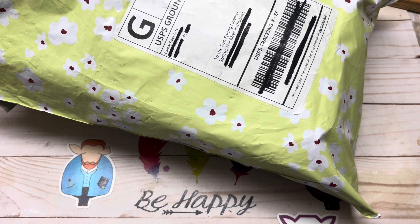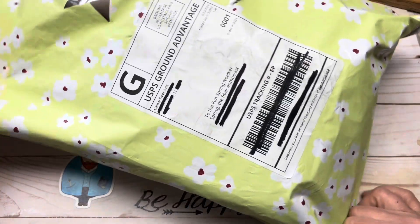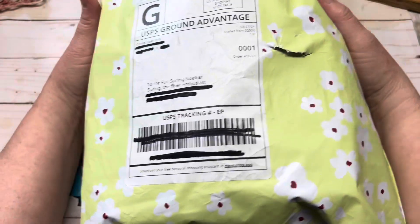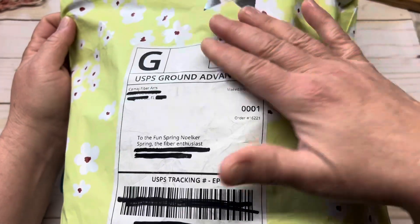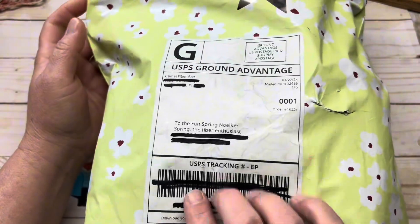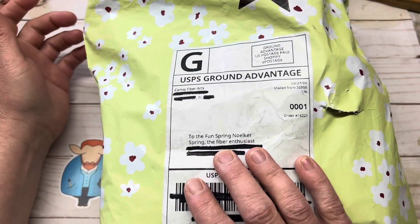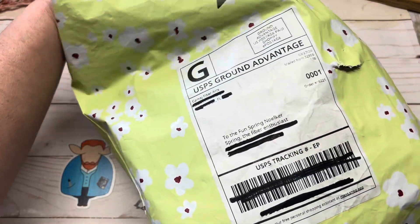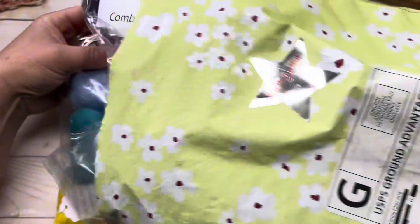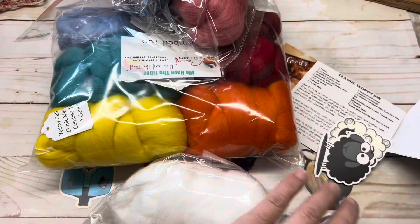Now they are located in Florida. So it came in this really nice bag, and it says 'hey beautiful' on the sticker, and then it says 'to the fun Spring' and Spring the Fiber Enthusiast. So let's go ahead and pull out what I have received here.